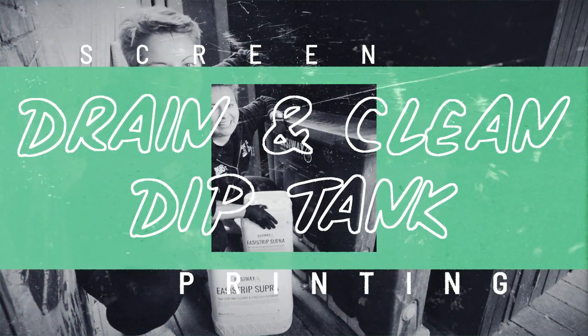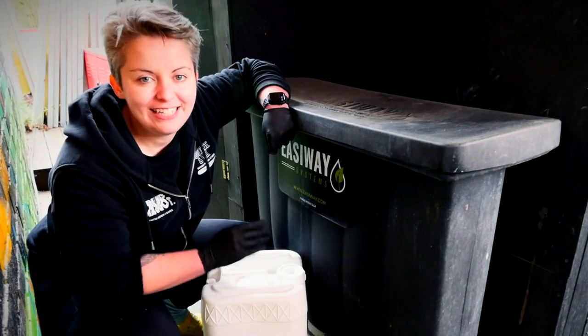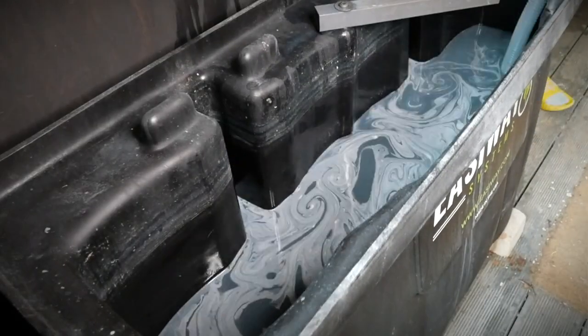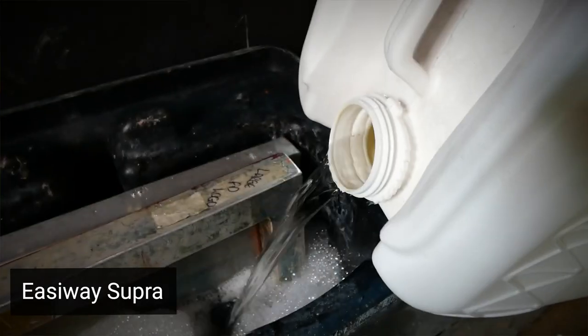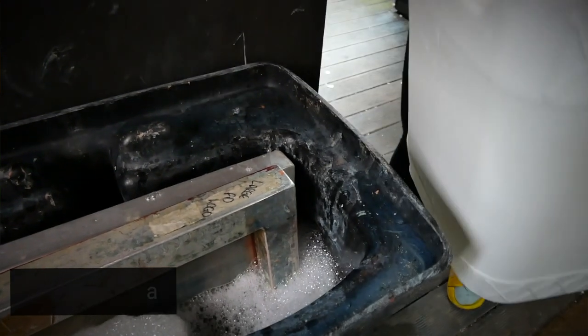Hey, it's Chessie from Squeegee Ink and in this video I'm going to show you how we drain and clean our Easyway dip tank. If you use the Easyway dip tank you may not actually need to do a whole drain and clean when the times for your reclaiming get a little bit longer. You can simply use a gallon of Supra to shock the chemicals again and get your reclaiming times quicker.